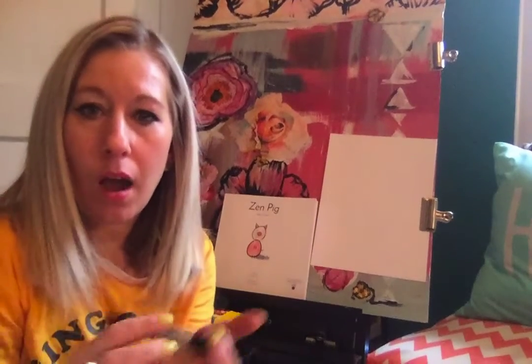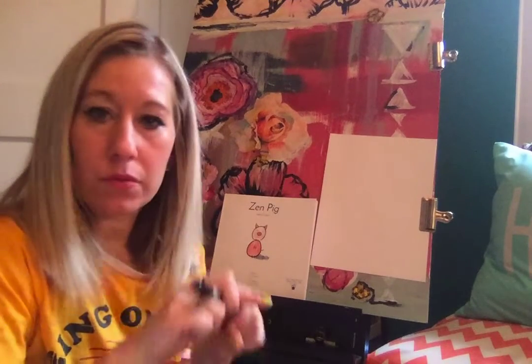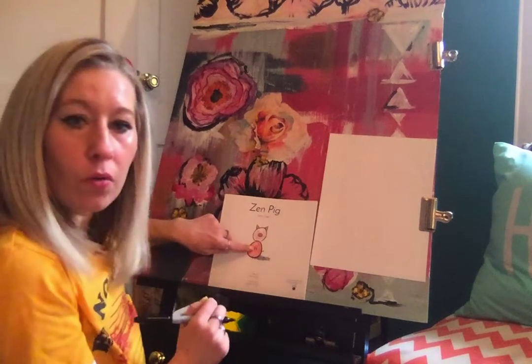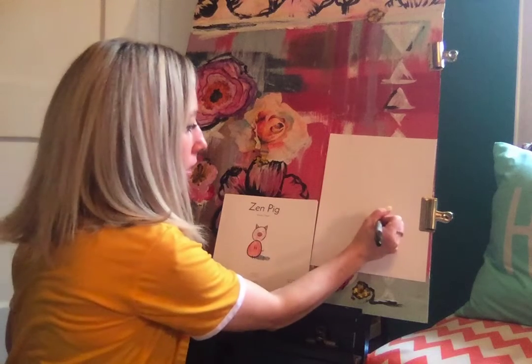Alright, so I'm going to show you how to draw a cute little Zen Pig. I'm going to keep it pretty simple like the one on the cover of the book. You can use whatever you would like to draw — it can be pencil to start in case you make a mistake, or if you want to use a sharpie, a crayon, something black you can use that or always go over your pencil after. So I'm going to start by just drawing an oval for his body.